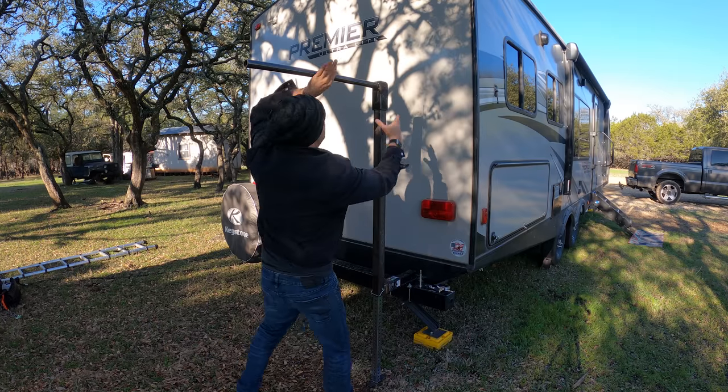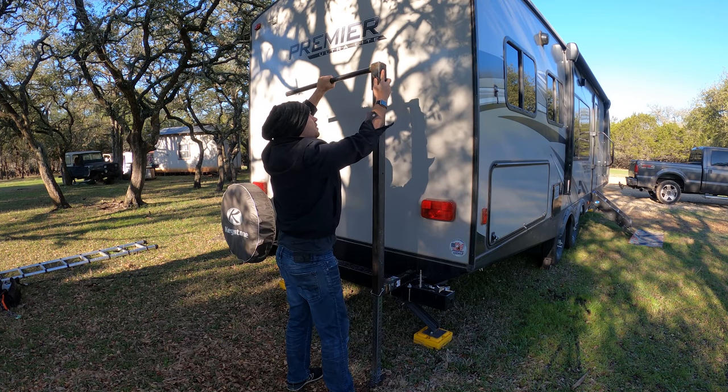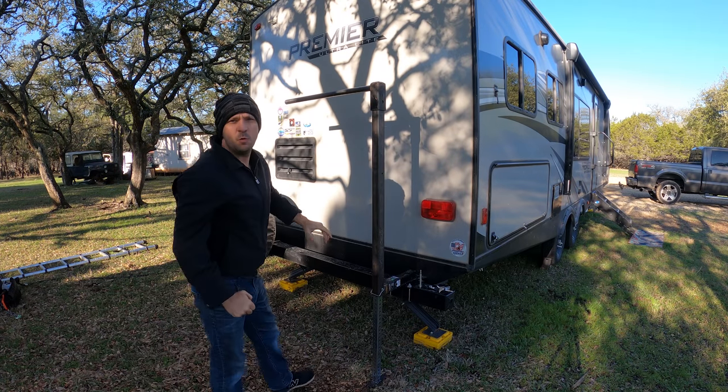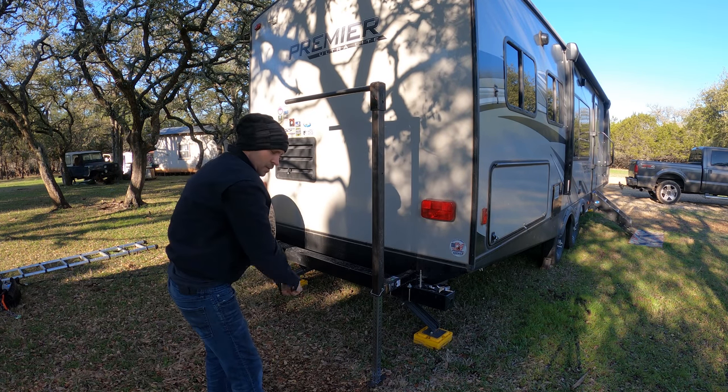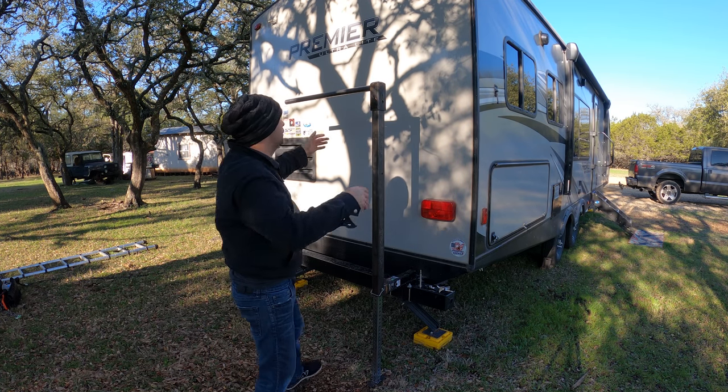You got your little exercise station. You can turn this sideways if you wanted — maybe get some resistance bands and do different kinds of exercises and stuff. I thought this was really cool.